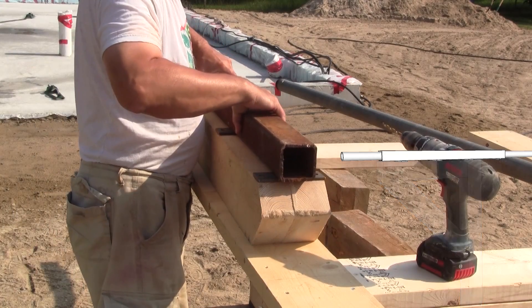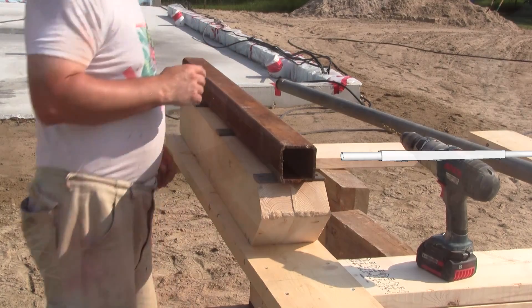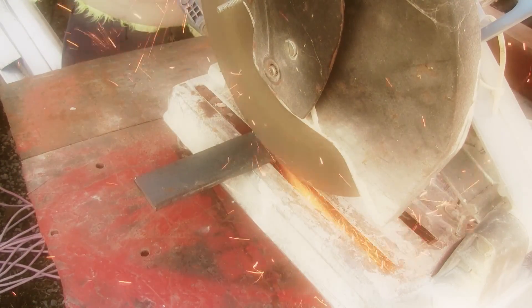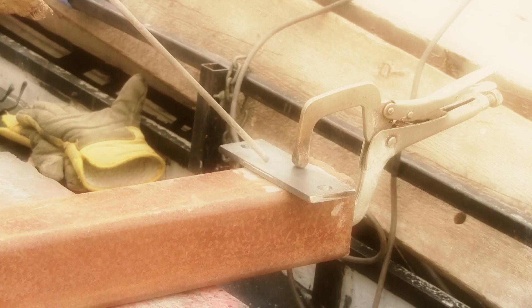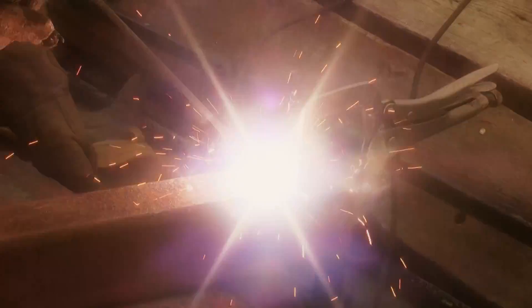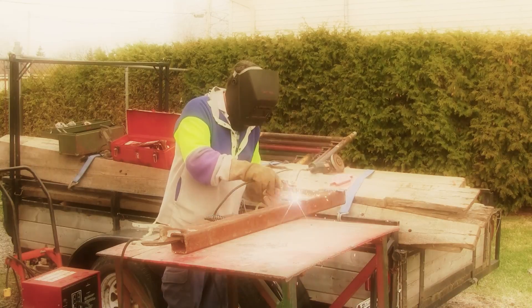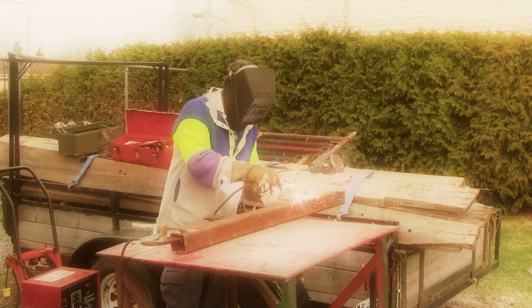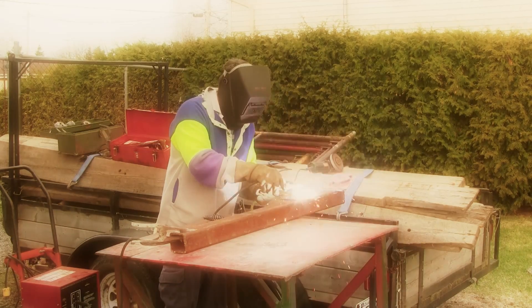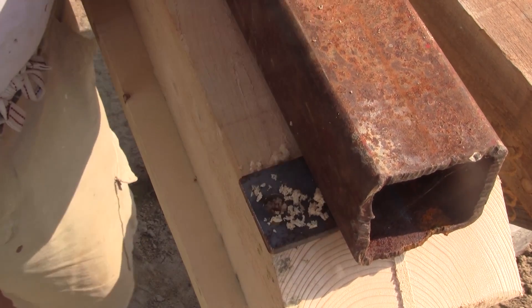Then I pre-drill pilot holes for the top middle channel which sits on top of the crane. I made this support earlier this spring, just before removing the welding machine breaker. After cutting four plates, I weld them to the square channel. Now that the support is welded, I can drill the pilot holes at the right place.